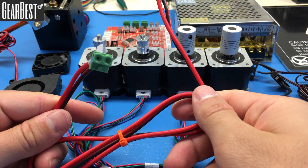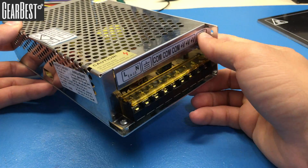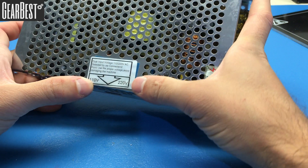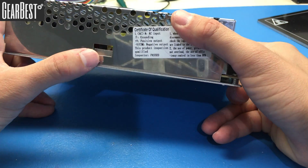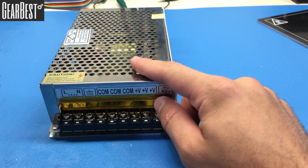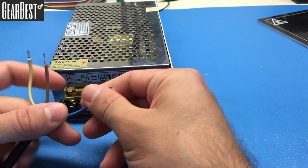Let's start assembling the power supply. First, check your power setting — whether your country uses 110 volts or 220 volts — and check which side the switch is on. I will set it to 110. This power supply will give us 24 volts. Let's take our power cord and begin connecting.